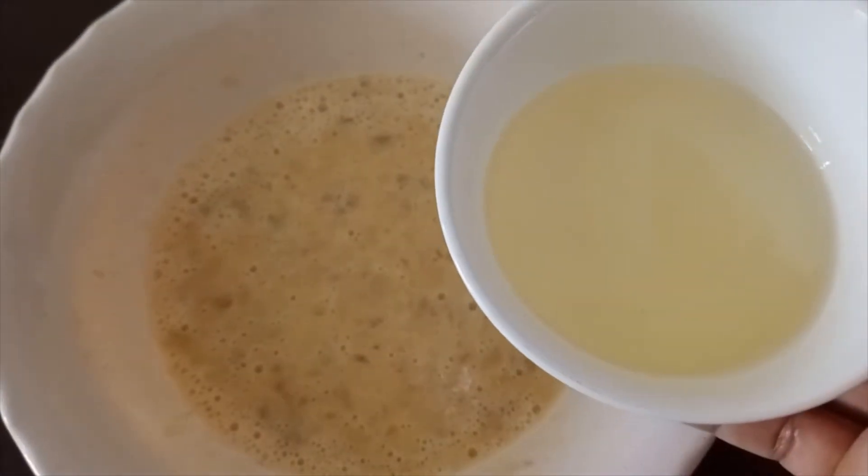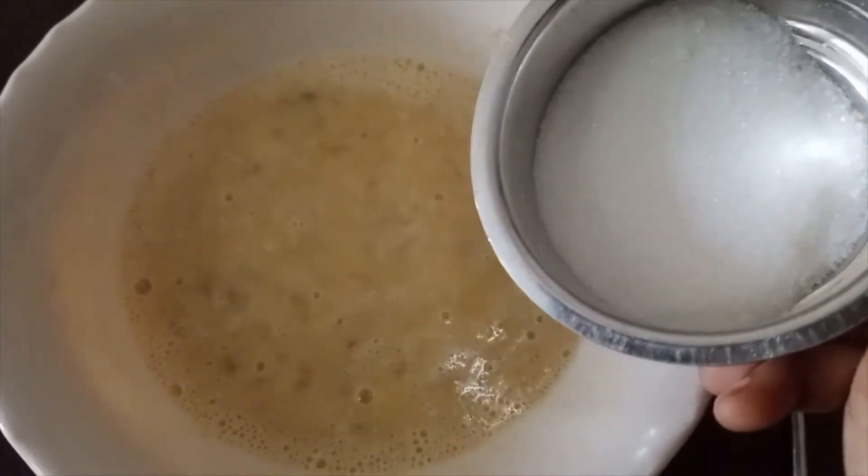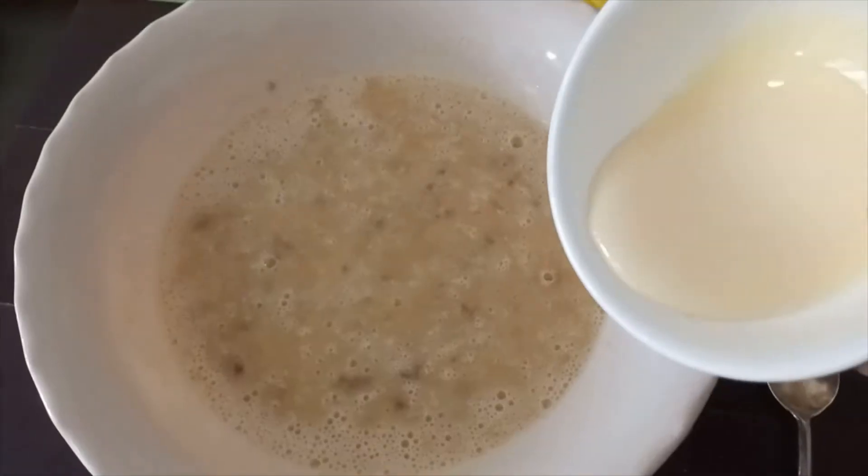Add 1 cup of oil. Add 1 cup of sugar. Add 1 cup of condensed milk.